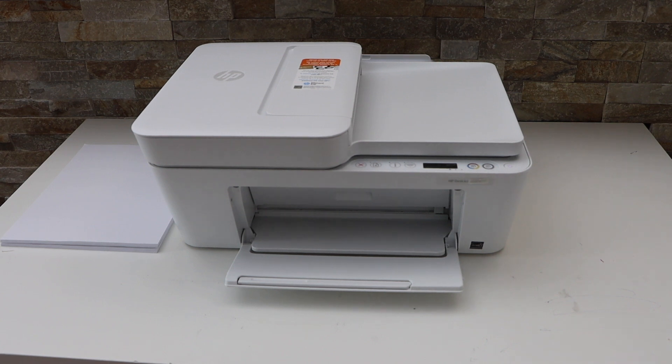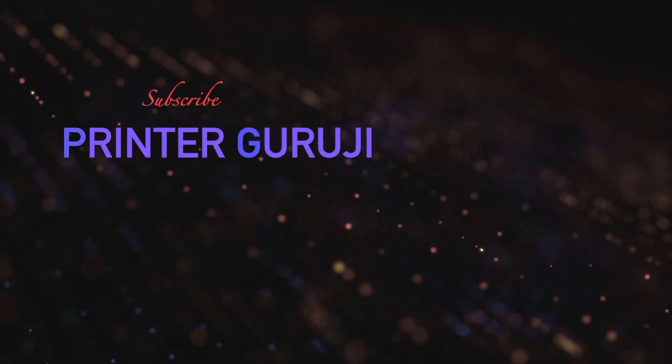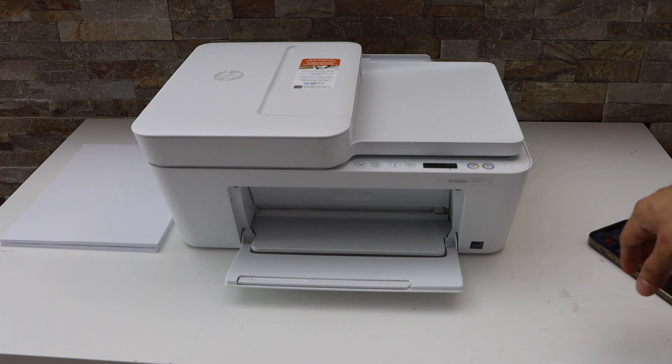In today's video I'm going to show you how to do the Wi-Fi setup of your HP DeskJet 4123 all-in-1 printer. First, enter the printer into setup mode — go to the printer display panel and press...